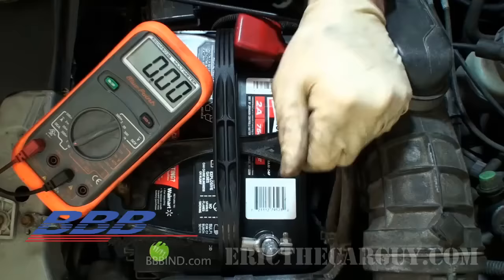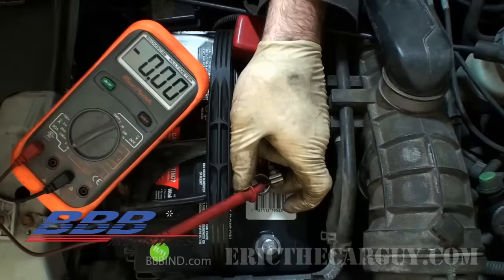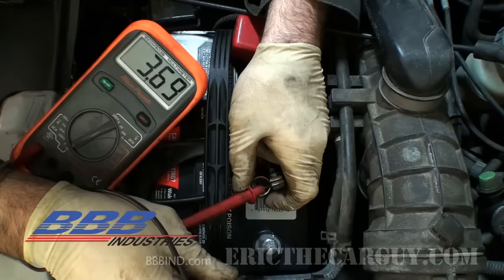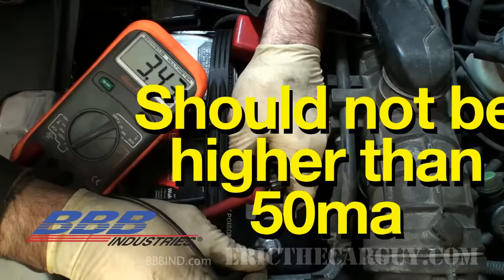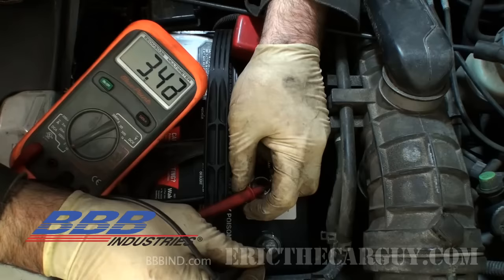To perform the test, loosen and remove the negative battery cable, put one lead in that cable, take the other lead and touch it to the negative battery terminal, and look at the amp draw. In my case, I have an amp draw of 3.6 to 3.7 amps. The most you should see is 50 milliamps — so I shouldn't see anything significant at all. The fact that I have a 3-amp current draw means there is a significant drain on the system when everything is off. Now it's a question of finding what is causing this.